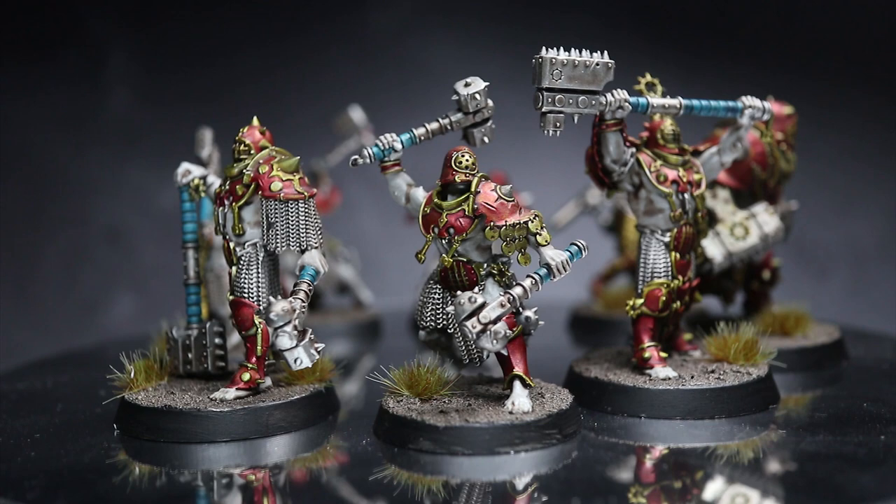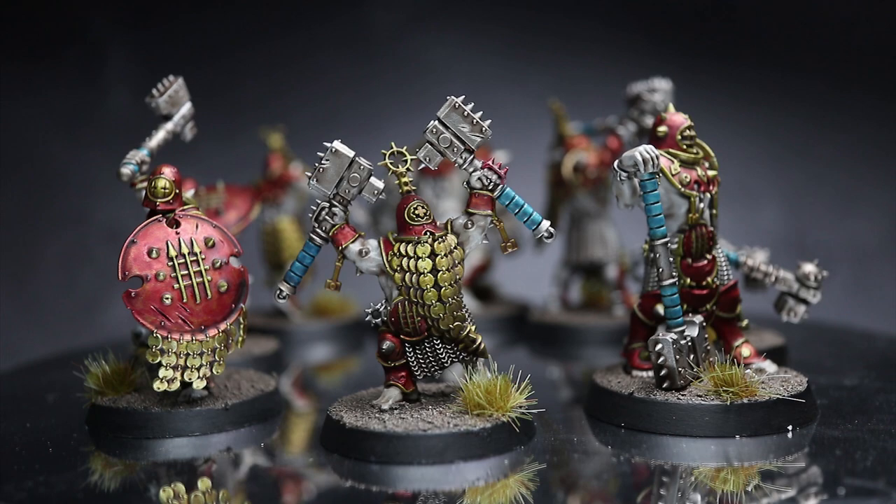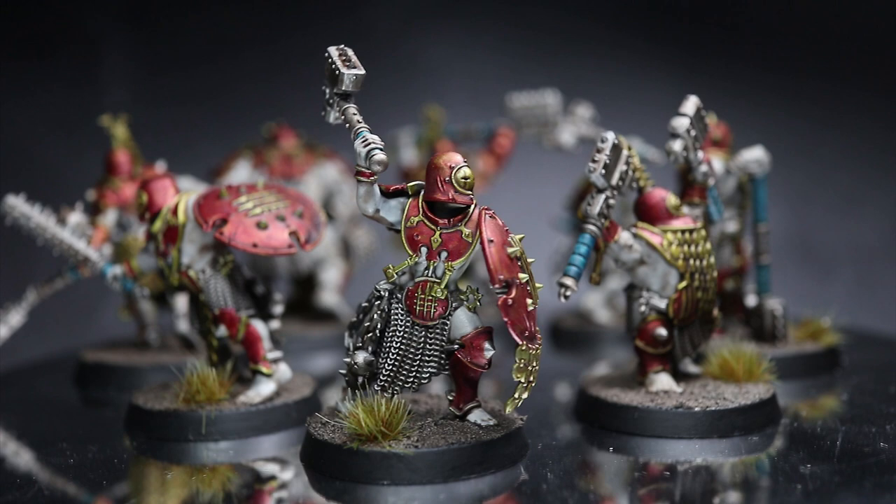If you enjoyed this speed painting style of video and would like to see me give the same treatment to other miniatures or warbands, do let me know in the comments below. If you have any questions or would like to chat with others who enjoy my channel, I've set up a Discord server which you can find a link to in the description below. Thanks for watching and goodbye.